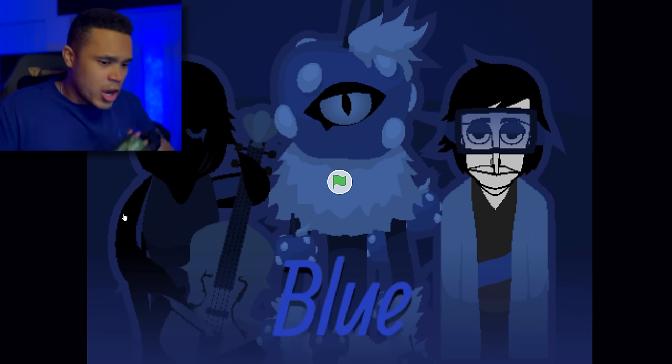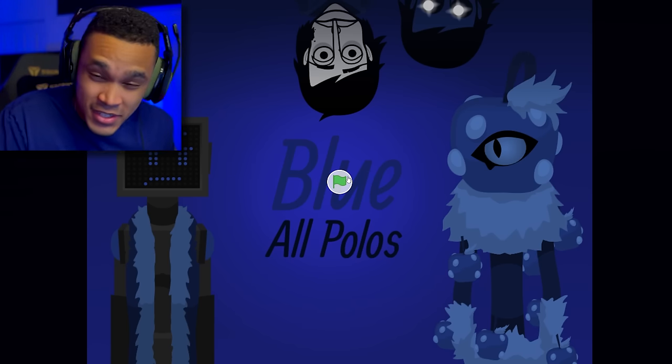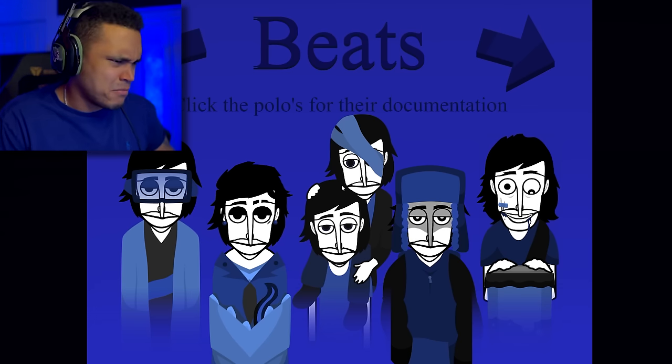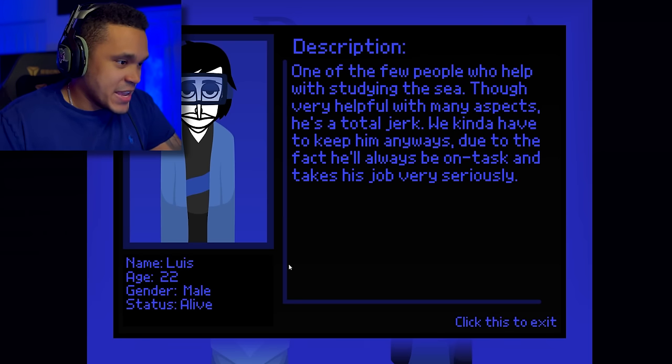But of course first we're going to be checking out the character descriptions. Let's see what kind of wild stuff we get into this time. Where in the world do you get this 8-bit music from? It is fire. Starting off with the first beat.